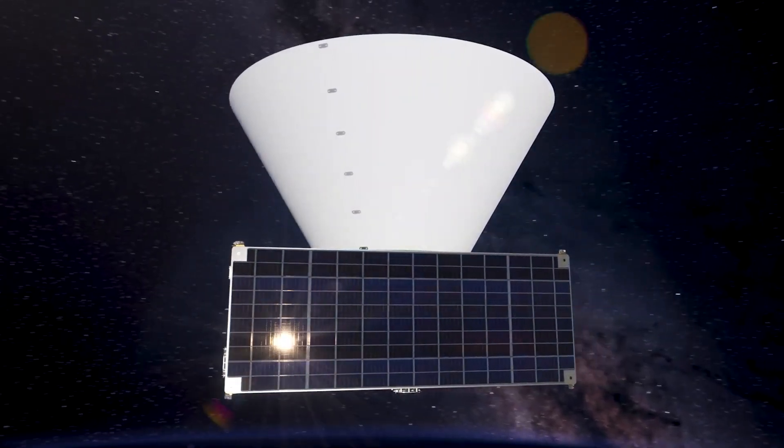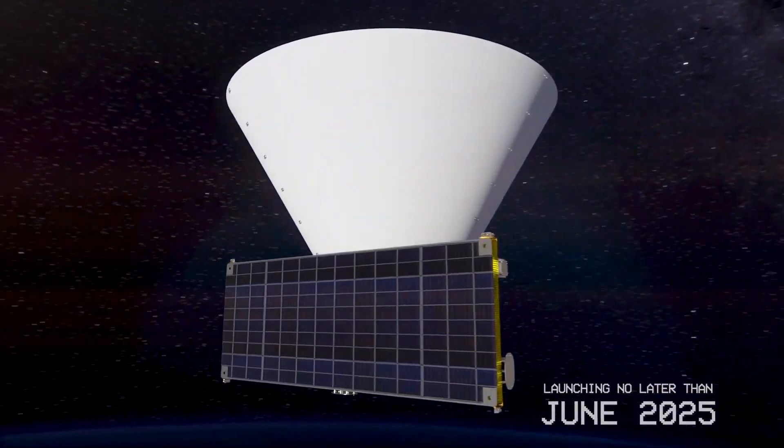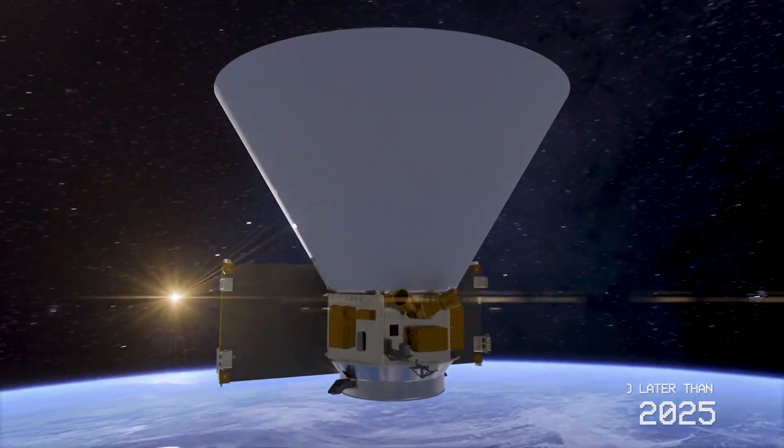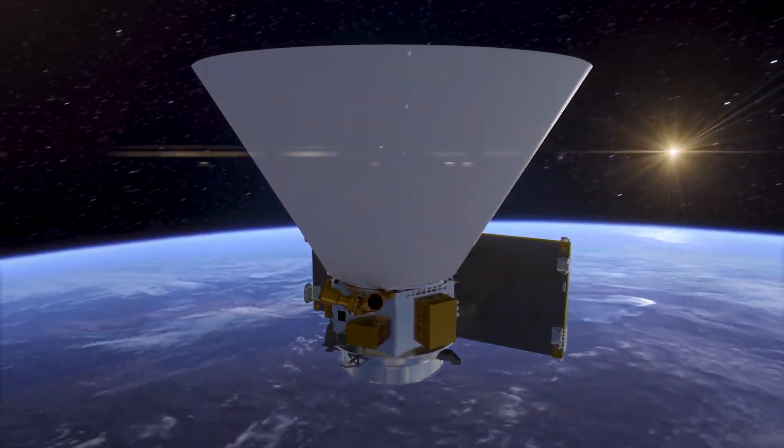The cone of fame, the gorgeous jewel, the tilted telescope — these are all part of NASA's next cosmic mapmaker, SPHEREx.